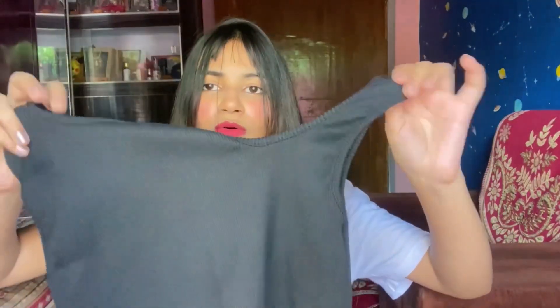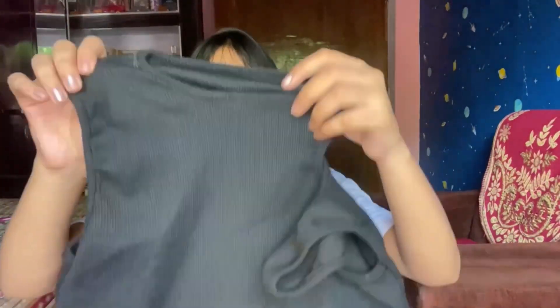Okay Munchkins, our next top is a very trending top — you have seen a lot of influencers and YouTubers wearing it and I have finally purchased it. This is a cut-out top and it looks very beautiful, trust me. You will also see rib designing — lining and lining throughout. This is a little crop top, it is not full length.